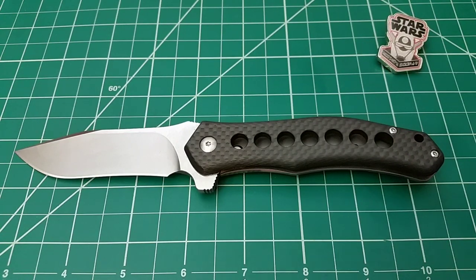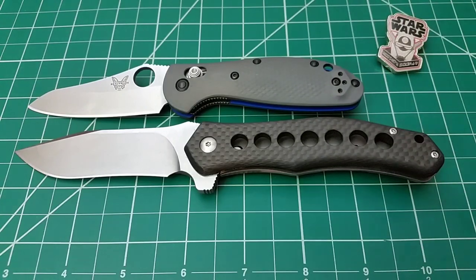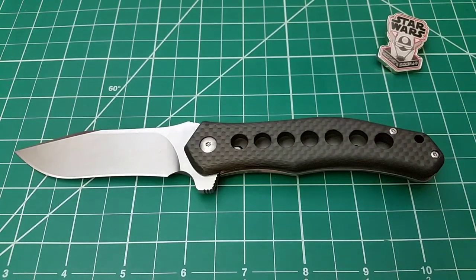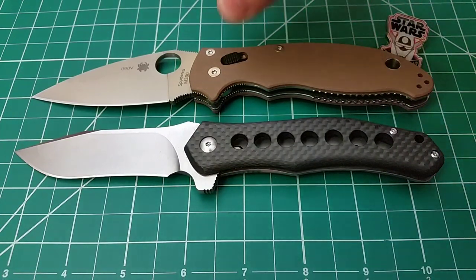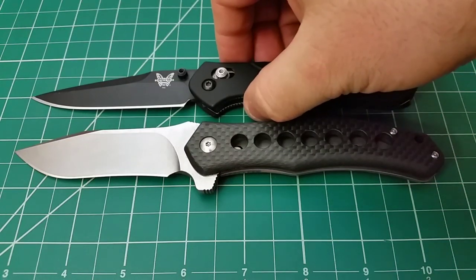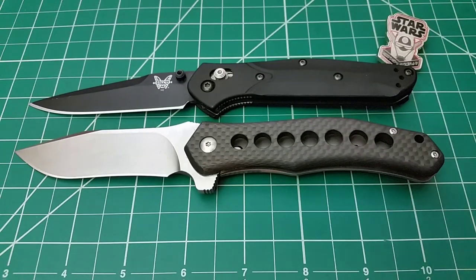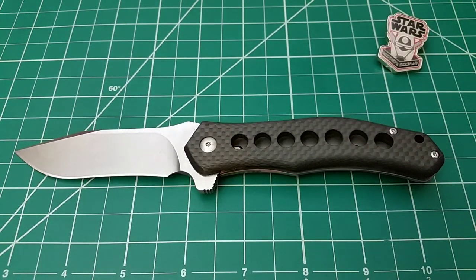Let's start with the Mini Grip — lining up the tips — so the Sprocket is obviously a bit bigger than that. Here's a good one: the Manix 2. That's a much larger knife in a number of dimensions, but the overall length is pretty close to comparable and so is the cutting edge. Another good comparison is a 943 — almost exactly the same overall length — and then let's go with a Bug Out.